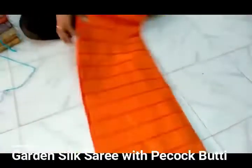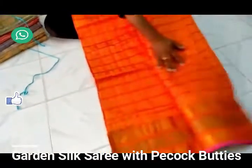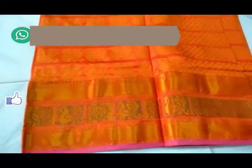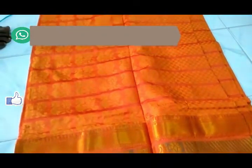I will show you the garden silk sari in an orange color combination with peacock booties. The checks pattern features peacock booties, and the border part has a triple border pattern with golden zari weaving.